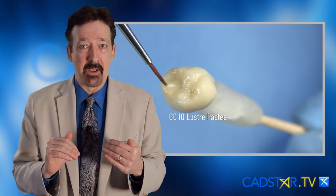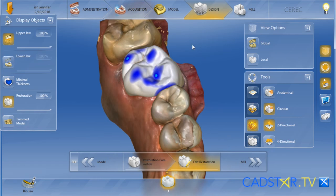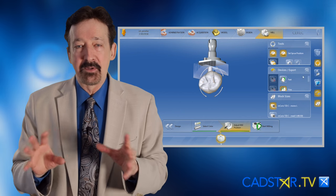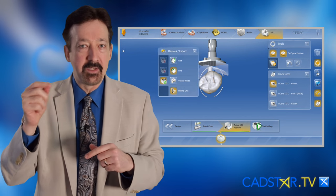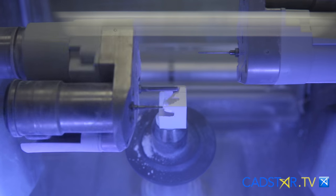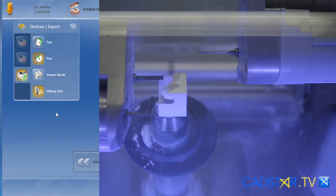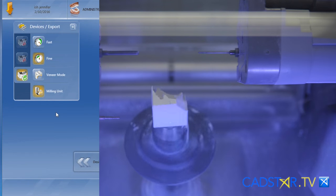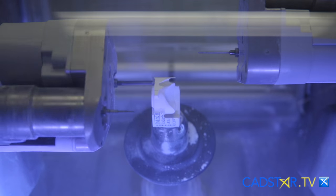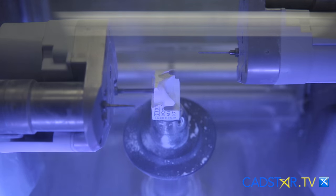Back to the basics of Zirconia — your software is pretty much the same. Make sure you watch the software video in this section. There are a few parameters that I am going to change just to make sure these restorations drop in. As far as milling goes, I use what we call fine mill — I don't use rapid mill. You may get some margin chipping, particularly if you're using wet mill and diamonds. Even with the carbide mills, I'm seeing a little chipping on the rapid mill. So I use the fine normal mill.